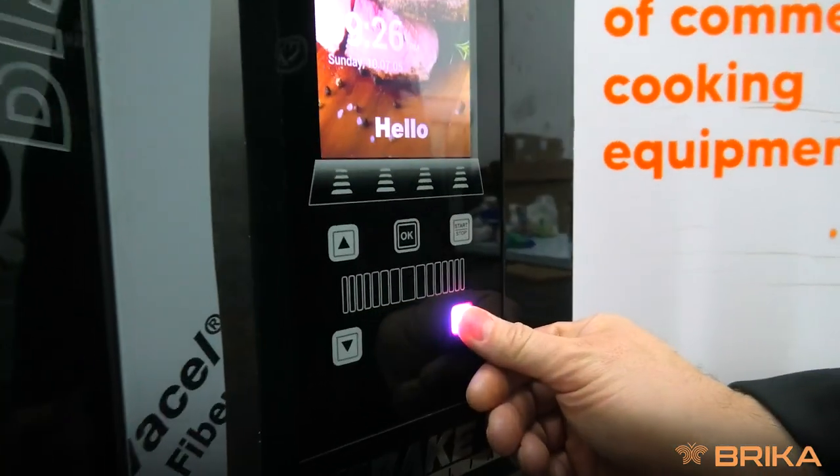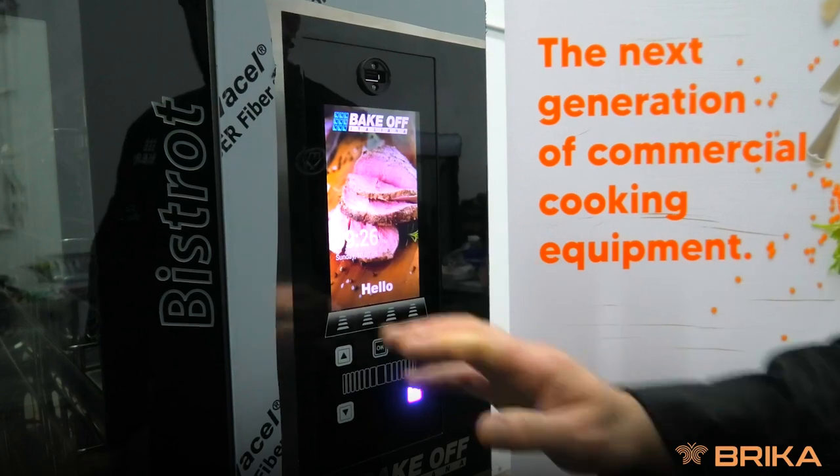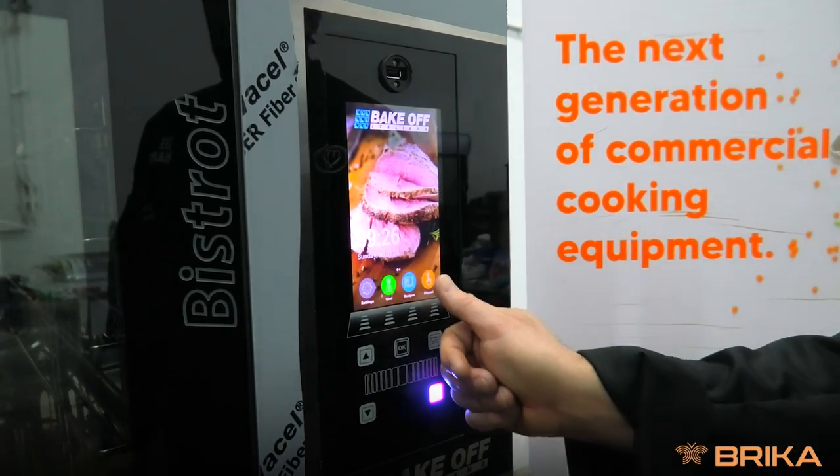We need to turn the oven on. Holding three seconds gives you your welcome screen. We're going to pick manual.